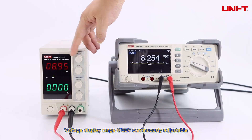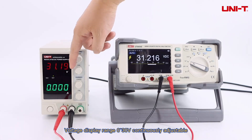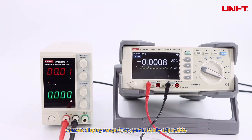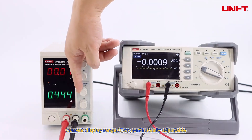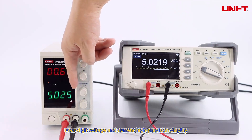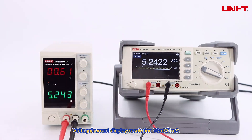Voltage display range: 0 to 30V, continuously adjustable. Current display range: 0 to 5A, continuously adjustable. Four-digit voltage and current high precision display, with voltage/current display resolution of 10mV / 1mA.